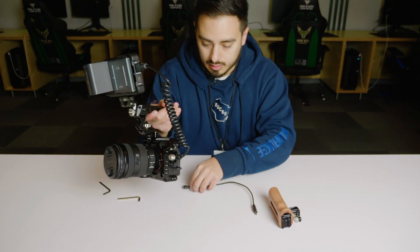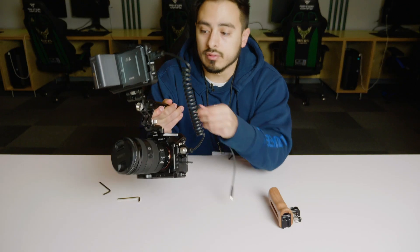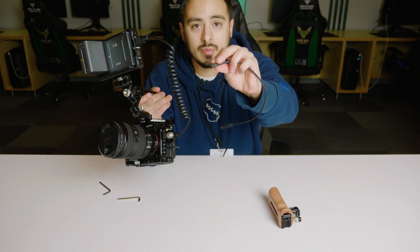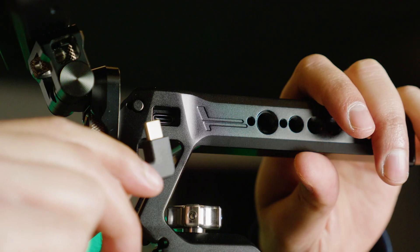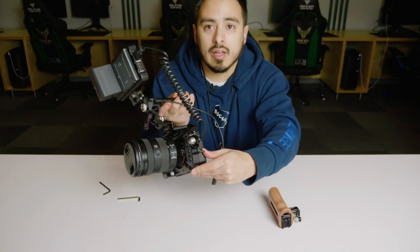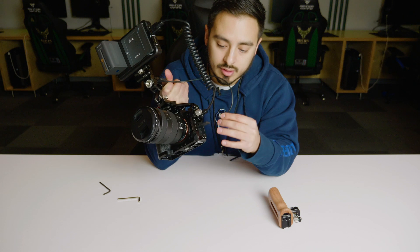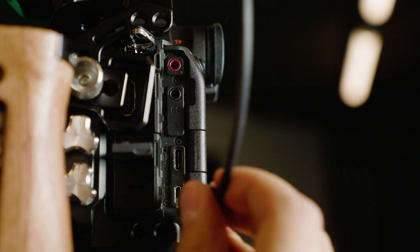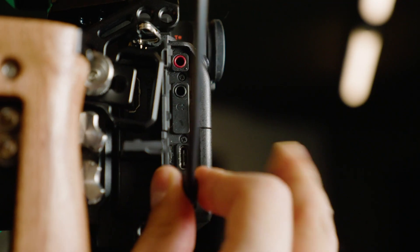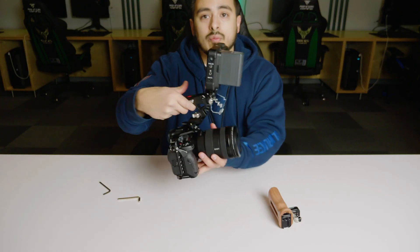Now I'm installing the cable for the actual side handle. You'll notice a USB-C port on the side of the handle — that slides in. Then pull the bottom flap out on the Sony A7S III, and the very bottom port is where the other end installs. And there you go — it's pretty much looking complete.